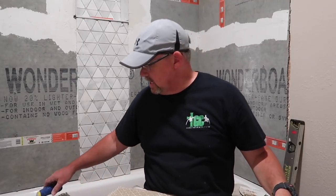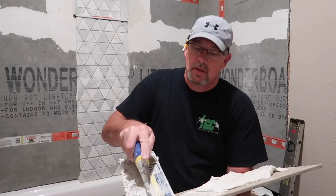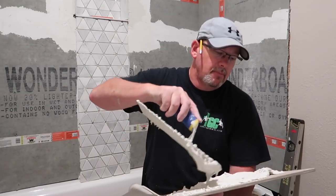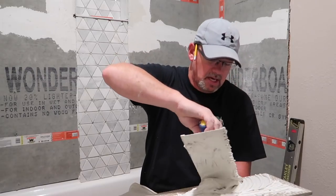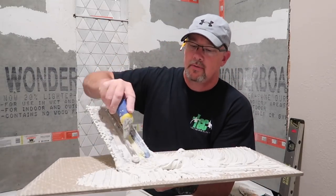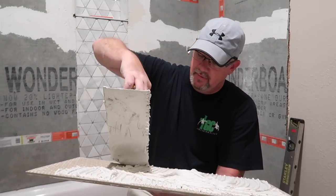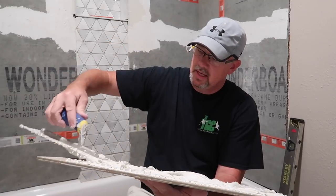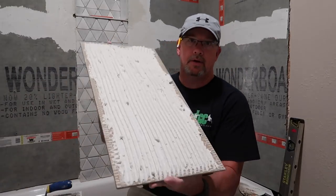I will always butter the back of the tile. Instead of trying to put the mortar directly on the wall and having it fall off and land in the bathtub and be a big mess, this is a lot easier to do. I'm going to stop my mortar about an inch from the edges, so whenever I push my tile on there, I don't have a lot of mortar oozing out into the cracks.